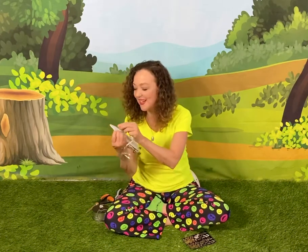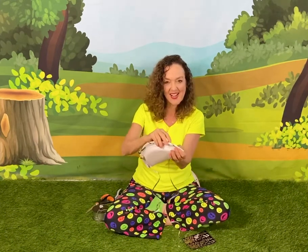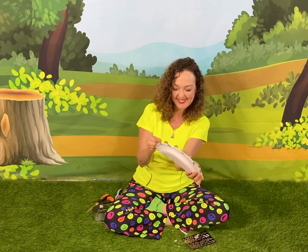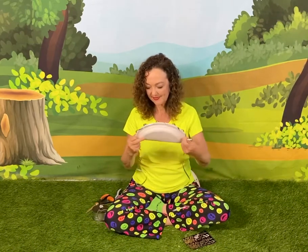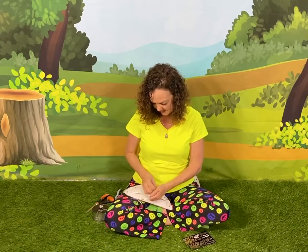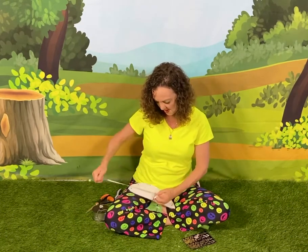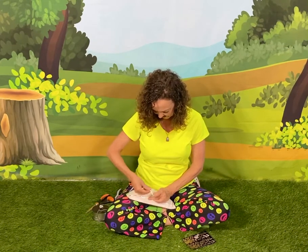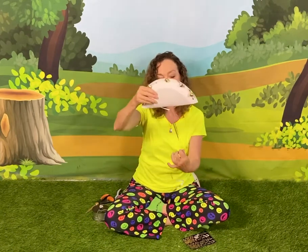Oh, it didn't go through both plates — that's funny. Do you ever have a tricky time with your crafts? Susie does. That's okay — that's how we build patience. We'll take the string and tie it together on the back of our instrument. Susie likes to tie it twice so that it doesn't come apart.